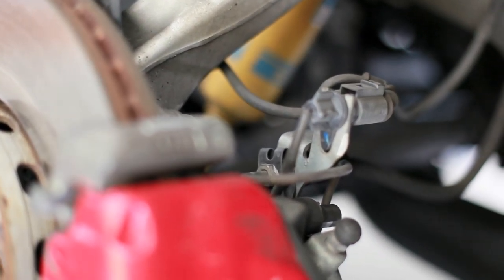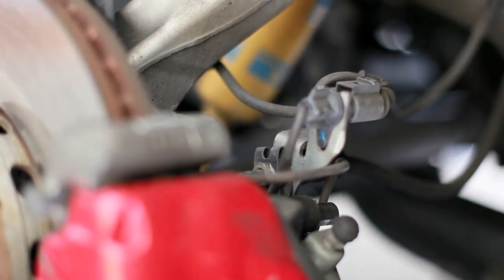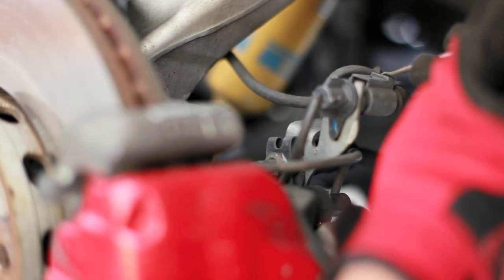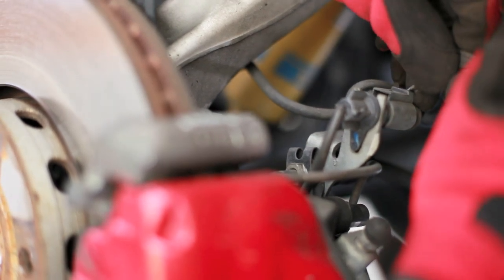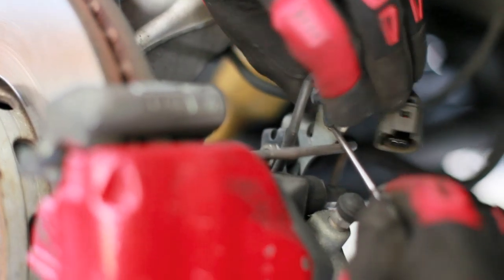That's the brake wear pad sensor connector, and that thing has to be disconnected by pulling up on that tab over there. For the part of the connector that actually goes to the brake pad, there is a little tab which you disengage, rotate counterclockwise, and then pull up and it comes free.